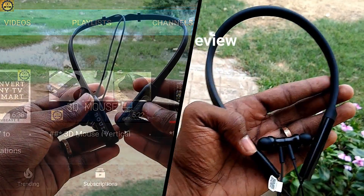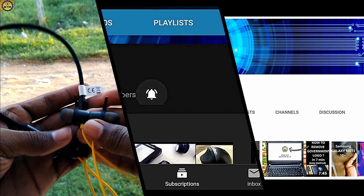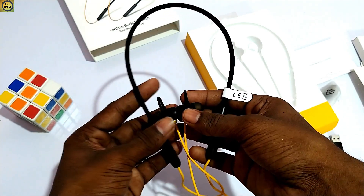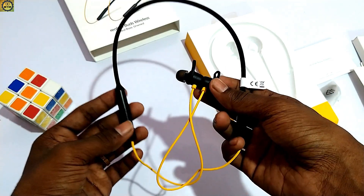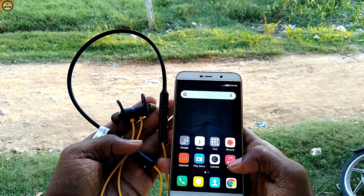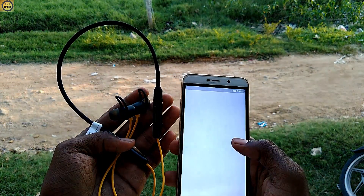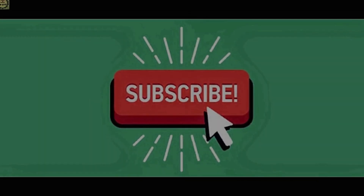I have already reviewed other headsets on our channel. If you want to compare, please check those videos. If you like this video, please share it with your friends and family members. If you have any doubts, please post them in the comments and we will answer all comments. Please subscribe to our channel. We will see you in the next video. Thank you. Bye.